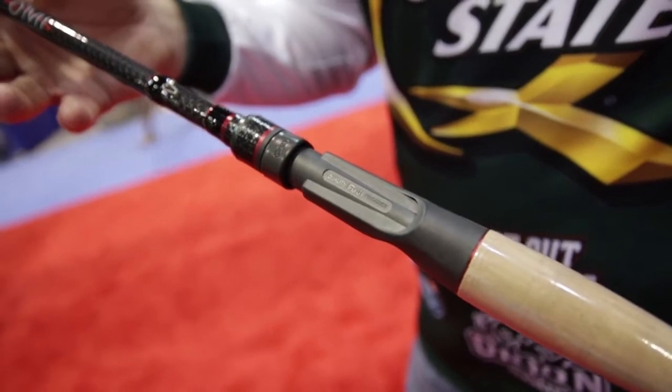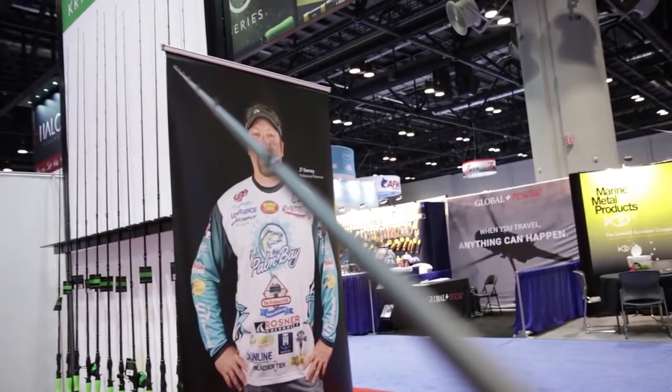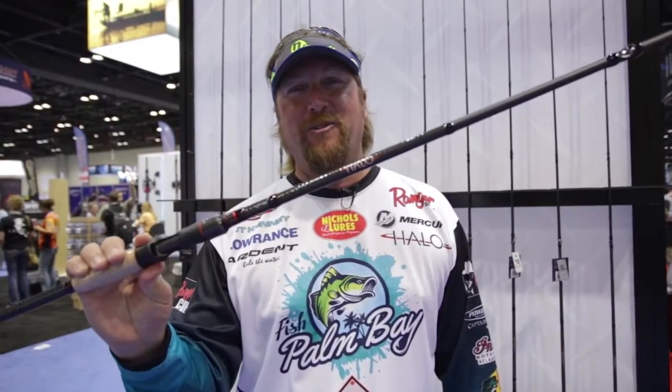The Halo TI Series — whether you're on the tour or just out for a weekend — if you want to fish with the highest quality rod there is, there's nothing but a Halo TI.